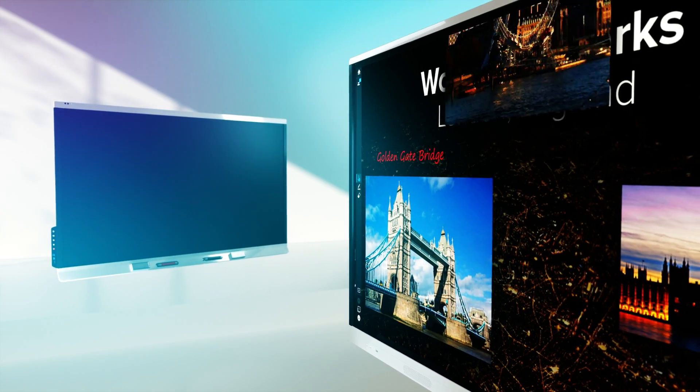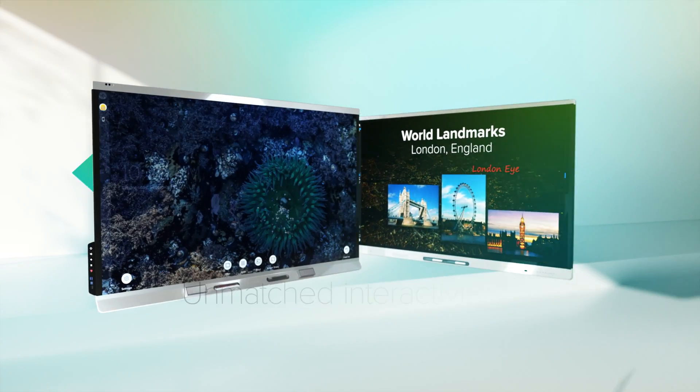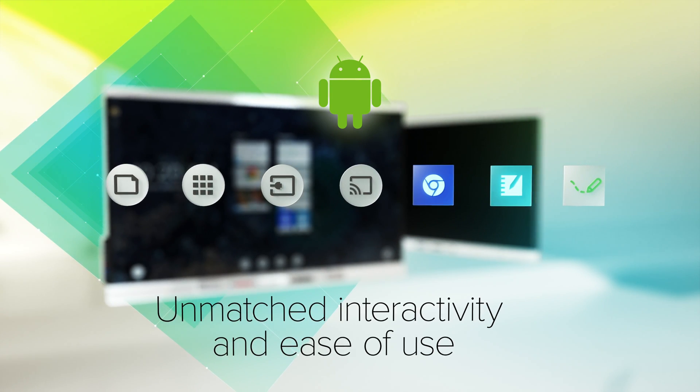Both boards include best-in-class HyperTouch, SmartInk, and an embedded IQ Android experience with all the apps you need for unmatched interactivity and ease of use.